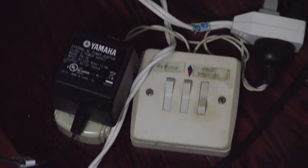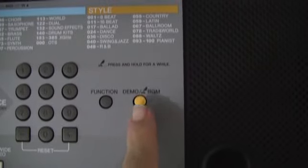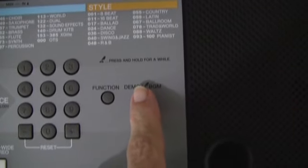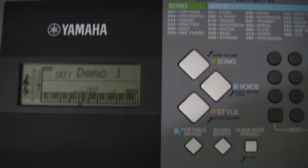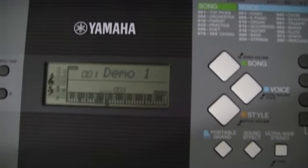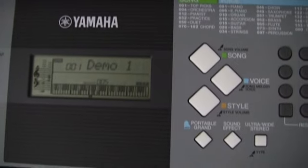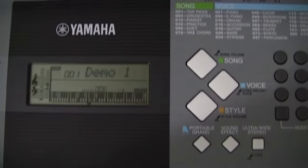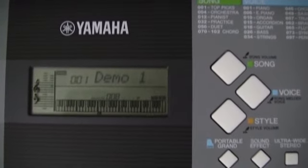Let's get back to playing — I'm trying to keep this video short and meaningful. To start the demo playback, we simply press the demo button, and you can see that it loads very quickly. You can see it being played there.